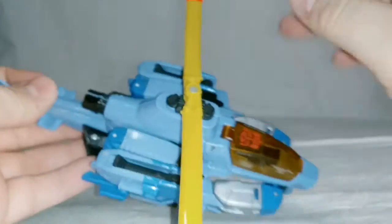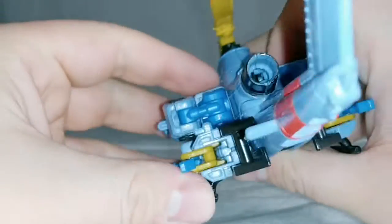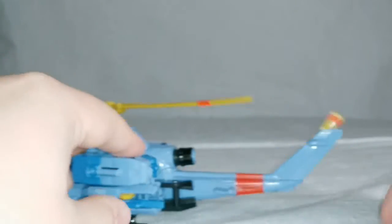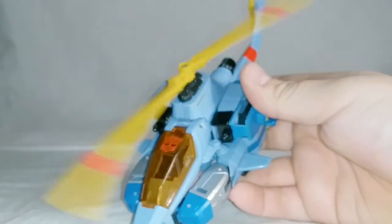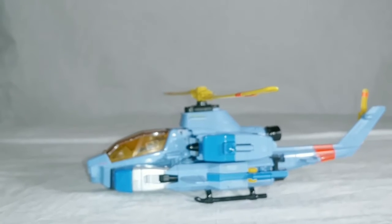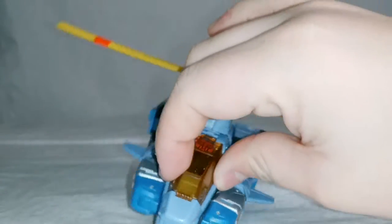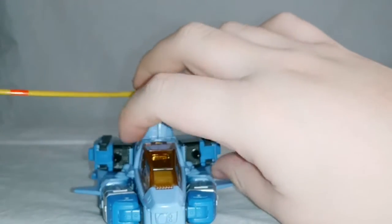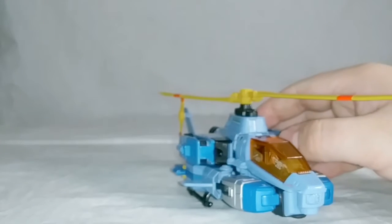This is Whirl's helicopter mode. You can see it's a decent helicopter. You got a little thruster back here. The propellers do spin quite freely — you can see that doesn't look half bad. It's got a transparent, caramel-colored cockpit. Some molded-in missiles. Not a bad attack chopper.